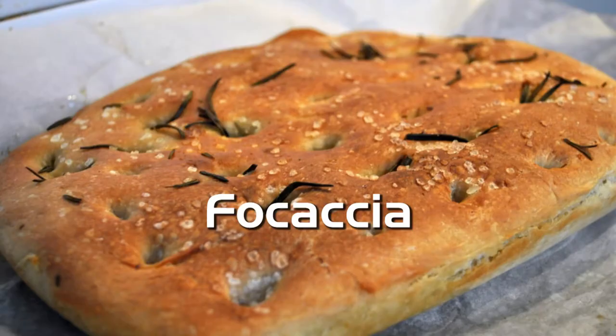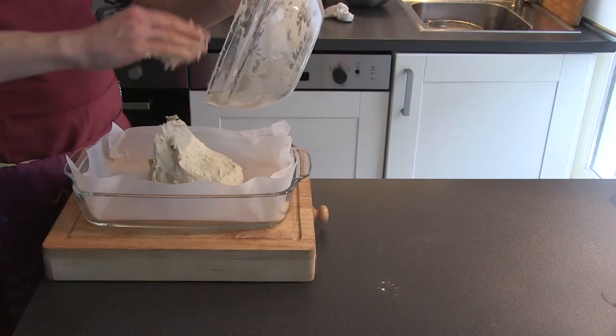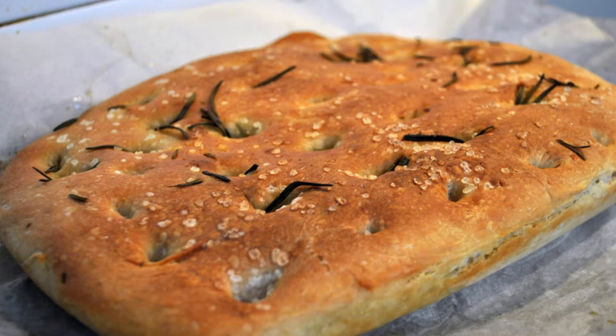Welcome to Dam Tasty TV, the brand new cooking channel of Dam Tasty Catering. In this first episode I'm going to show you how to make a perfect focaccia. A focaccia is an Italian flatbread, delicious on the side or as part of an antipasti like bruschetta. The best thing is it's very easy to make at home and you won't need expensive machines to make one.